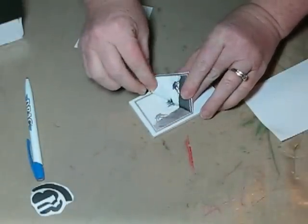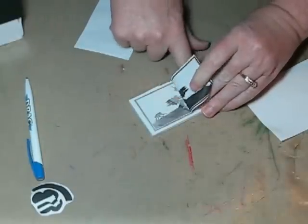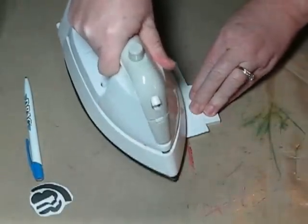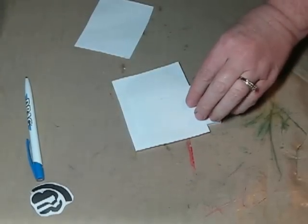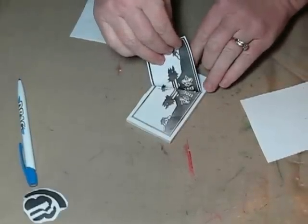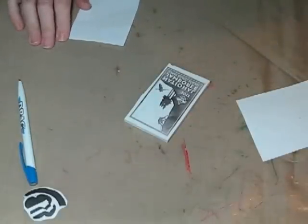Here it is — it's a little bit darker. I can see it's a little faded right here, so I'm just going to lay that back down and do that spot one more time. Much better. And there it is. That is my favorite transfer method.